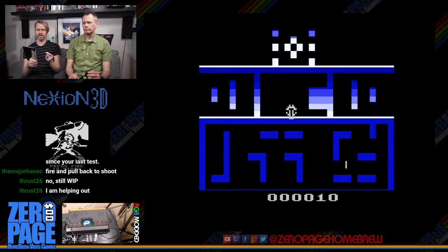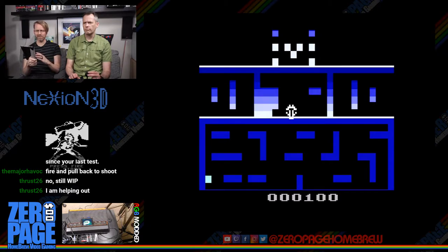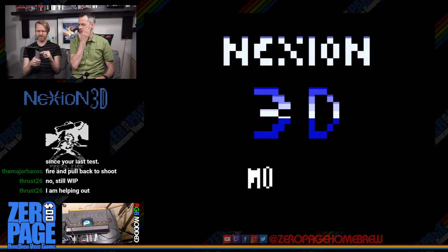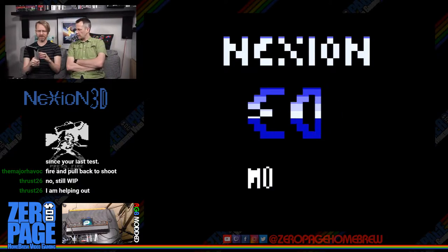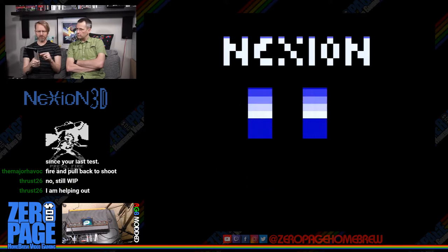This is likely the last demo release until the finished game. The game was also demoed at AtariAge's booth at last year's Portland Retro Gaming Expo, and it will be included on the Retron 77 coming out in two weeks. The game was changed from Berserk 3D to Nexion 3D to avoid legal issues when released on cartridge.